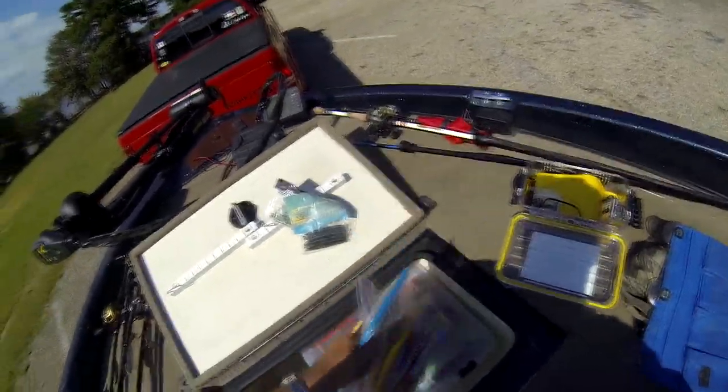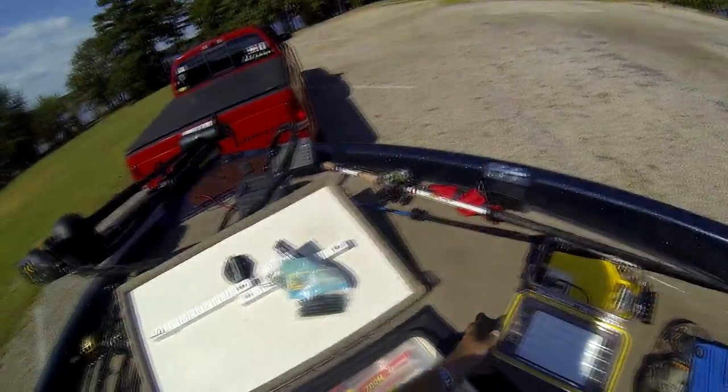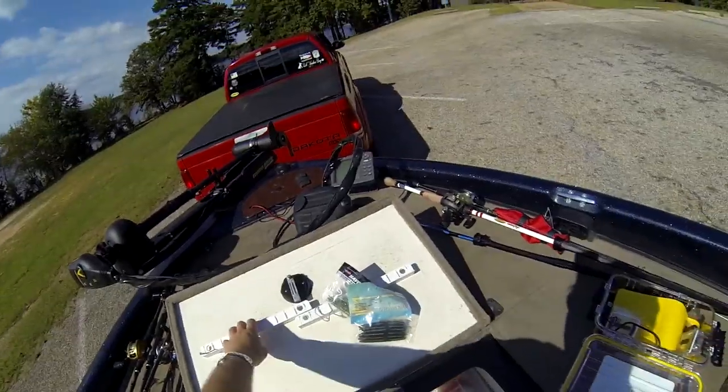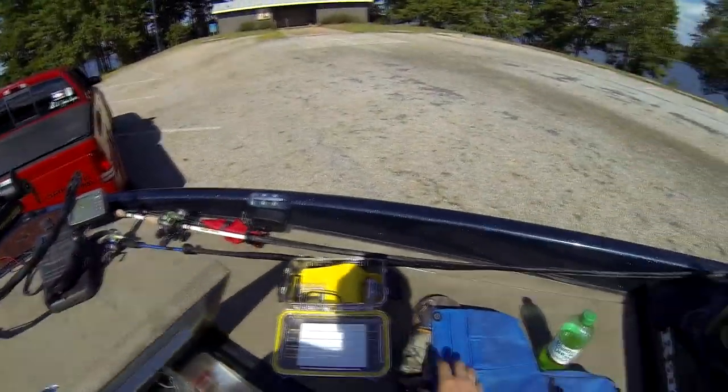Got a few extra plastic baits and a few extra boxes. Up here I'll hang a few things if I've got a tournament — certain baits I'm definitely going to fish with. I'll put them up there, have them prepared and ready to go.